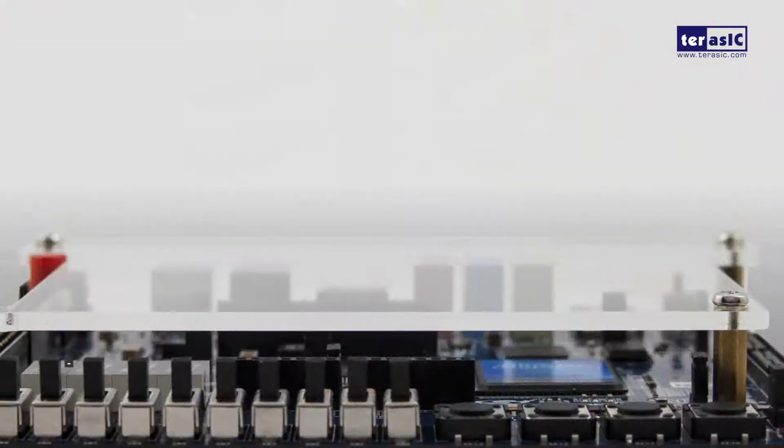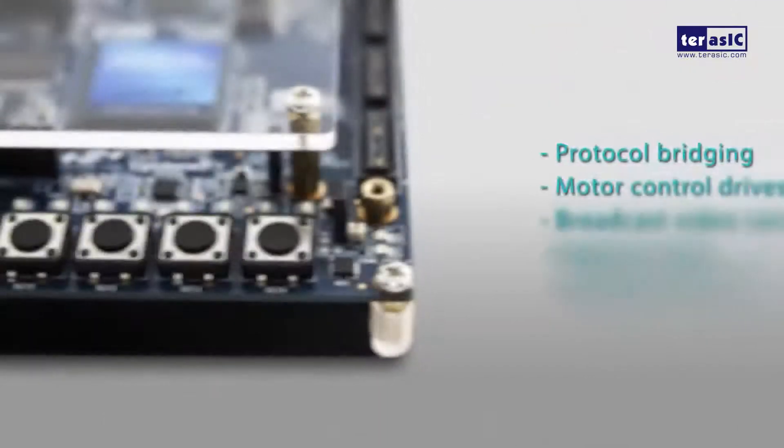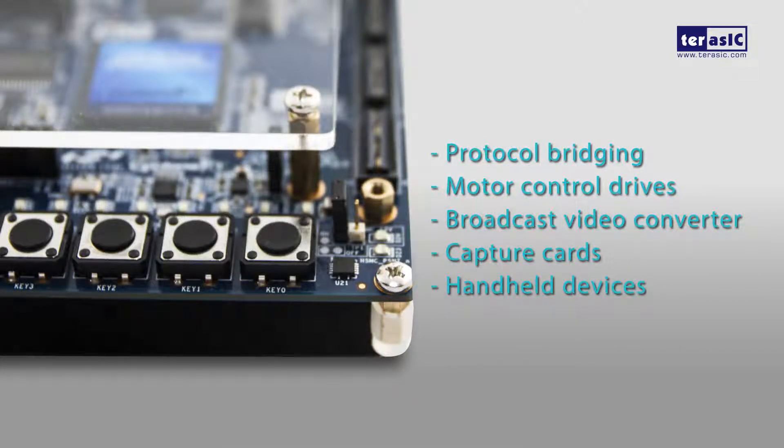With the Cyclone 5 FPGA, you can get the power, cost, and performance levels you need for high volume applications, including protocol bridging, motor control drives, broadcast video converter and capture cards, and handheld devices.